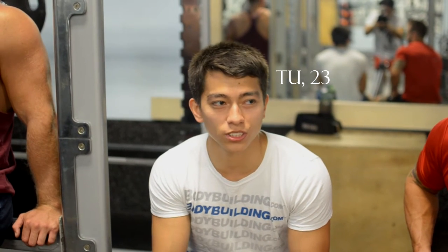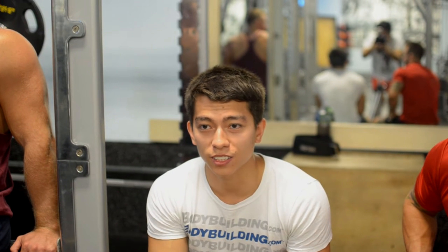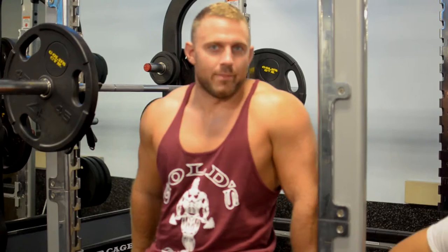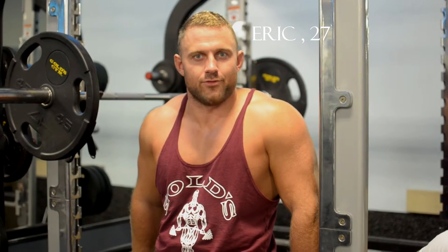I've been lifting for four to five years or so. I have a bio degree and I'm currently a student. I'm Eric. I've been lifting for nine years. I coach varsity wrestling at a high school and I teach elementary PE.